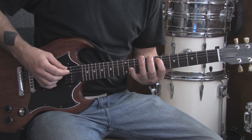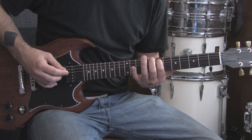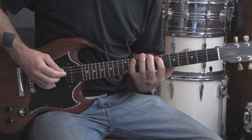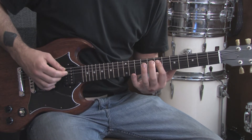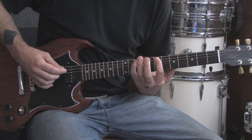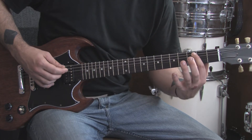We're going to start on the 7th fret of the A string very carefully. Then we're going to put our pinky up to the 10th fret and go back to the 7th fret. So far, very, very slowly, it sounds like this. Slide down to the 5th fret, 3rd and 2nd.